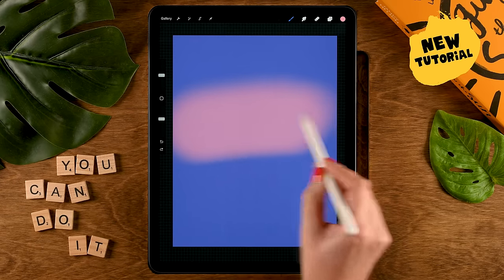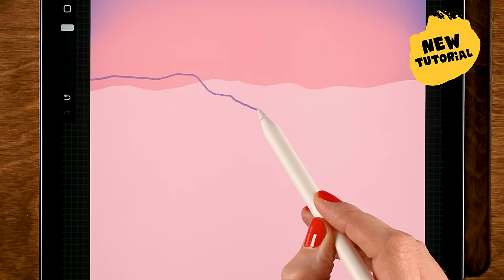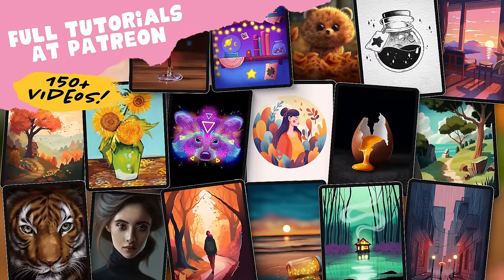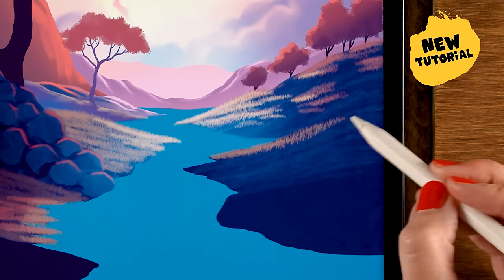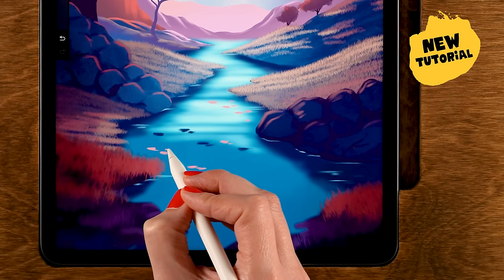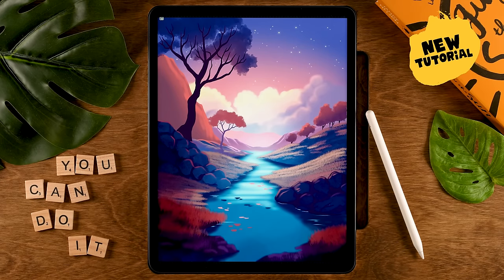If you are enjoying these projects so far, then be sure to check out my Patreon page, because that's where you can have a whole lot more Procreate drawing fun. I have more than 150 tutorials there, ranging from beginner levels to more advanced levels, so over there you can strengthen your drawing muscles and have fun creating lovely projects at the same time. I'm looking forward to seeing you there. But now let's move on to the next project.